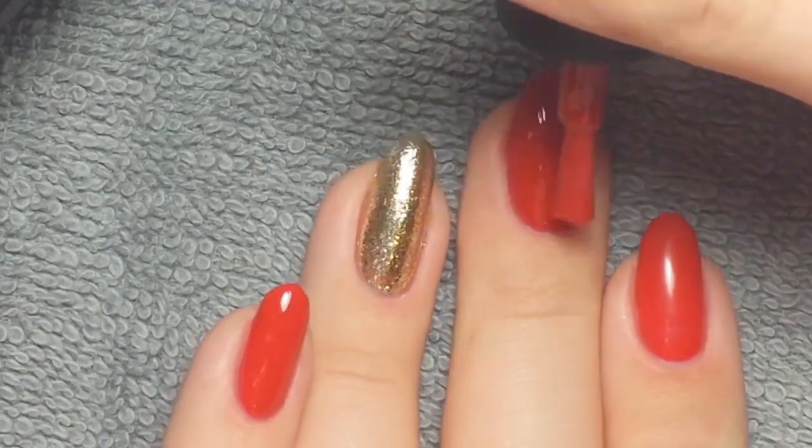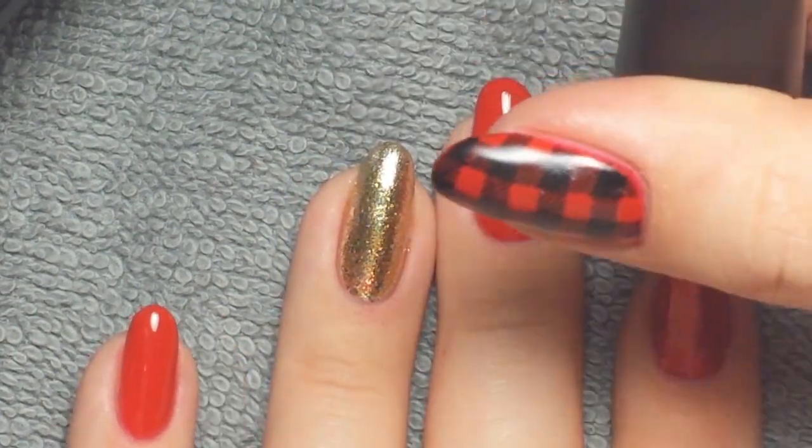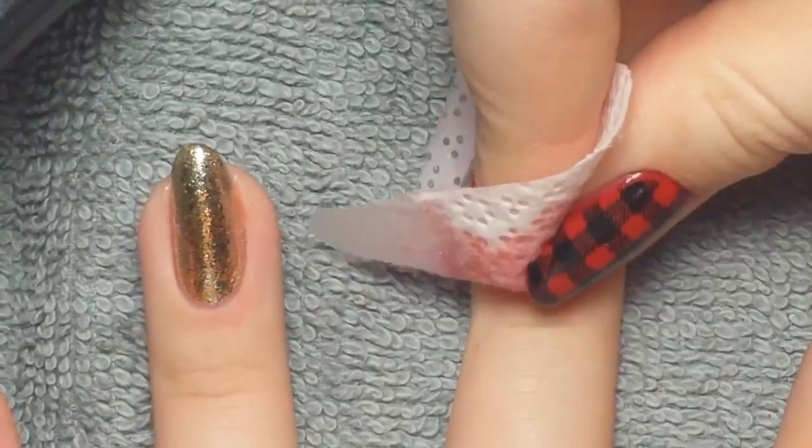It gives off a super pretty effect that's different from glitter. I applied three coats of color to each of my nails, then I cured it and removed the tacky layer on the nails I'm stamping on.